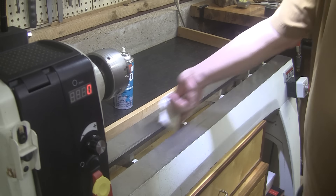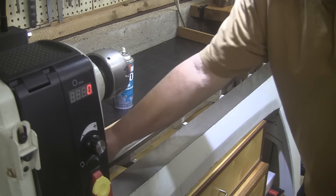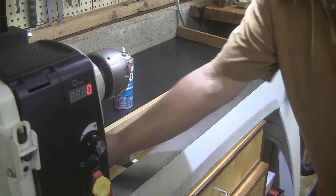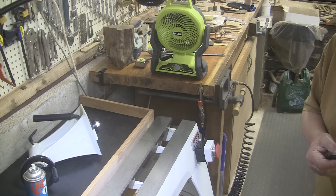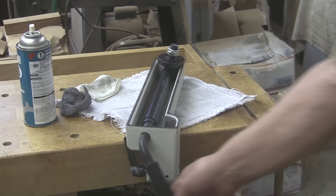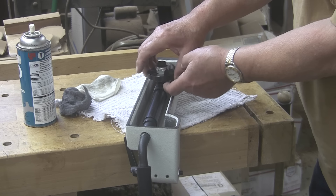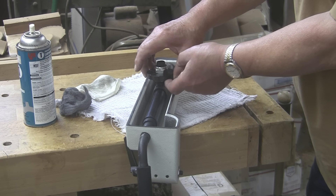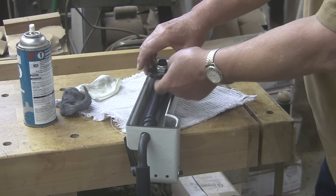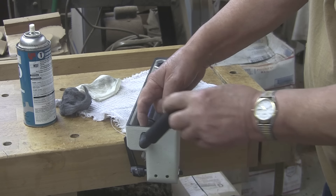Instead of spraying the lubricant on and getting it all over everything, I'm going to spray it on my paper towel, then get it under that lip as well. I'm going off camera because I have a nice mat that I stand on and I don't want lubricant all over it. Under the rail, inside the rail, under the rail. Now I'll let that dry for a bit — I'll probably point a fan at it to dry a little bit quicker — and I'll be back in a minute.